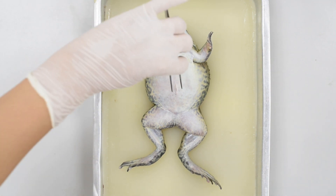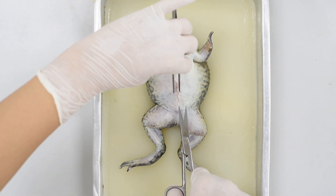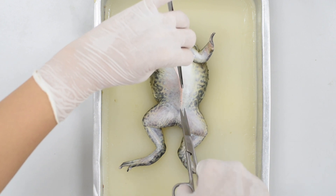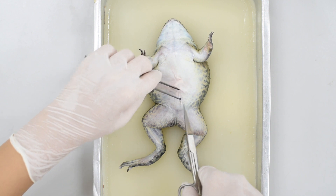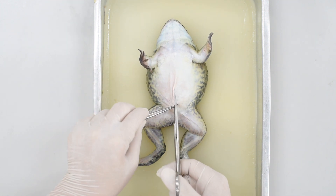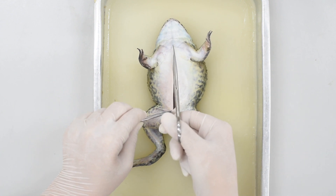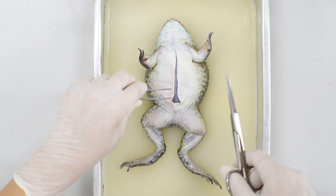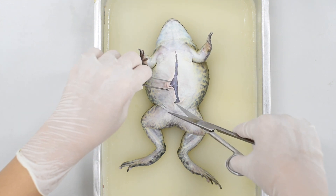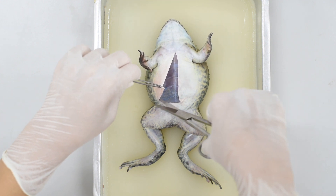Second, use the forceps to lift the skin between the hind legs and make a small incision with the scissors. Then continue to cut up the center of the frog's body. You must be careful to cut through the skin only. Use the forceps to hold the skin away from the muscle while you cut it if necessary.